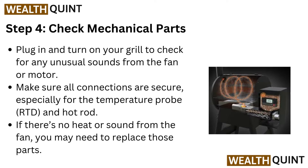Step 4: Check mechanical parts. Plug in and turn on your grill to check for any unusual sounds from the fan or motor. Make sure all connections are secured, especially for the temperature probe, RTD, and hot rod. If there is no heat or sound from the fan, you may need to replace those parts.